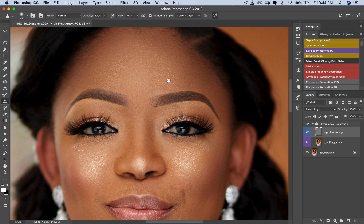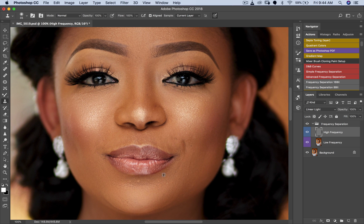I'm removing the blemishes on her face — she has what look like smile lines, so I'm going to take those out and make sure her skin looks as flawless as it would look to the naked eye, not through a 20-something megapixel camera. We're not going to spend too much time on this.